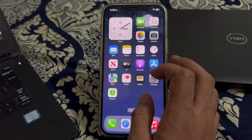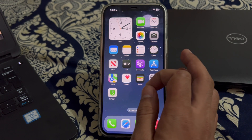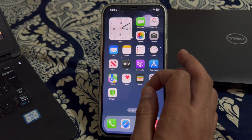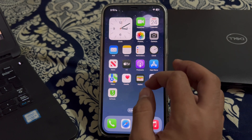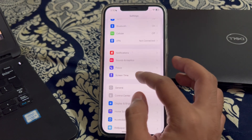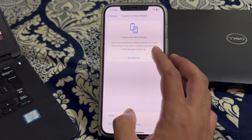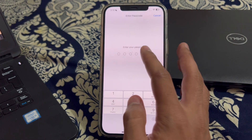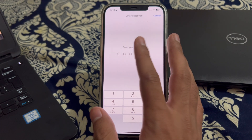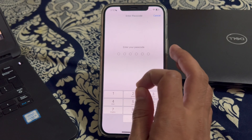If you are still facing the issue after trying those steps, you have to reset your Face ID and settings. Go to Settings, scroll down and tap on General, then scroll down and tap on Transfer or Reset iPhone. Tap on Reset, then tap on Reset All Settings, enter your passcode, and confirm. Remember, this will reset all settings on your iPhone but will not affect any of your photos, videos, or data.